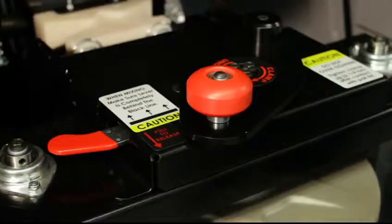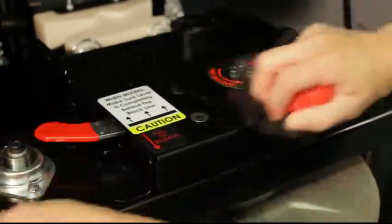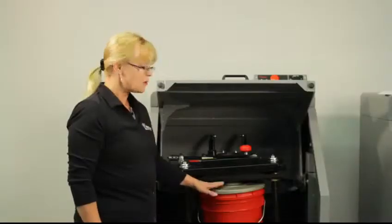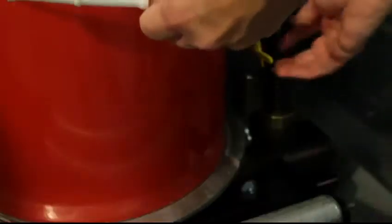Then you release the clamp mechanism right here, and turn the clamp clockwise to lock it until it's snug. Don't forget to tighten the handle with the bail spring, just like this.